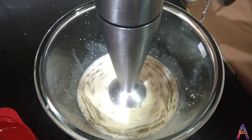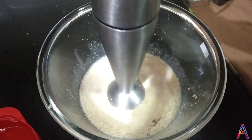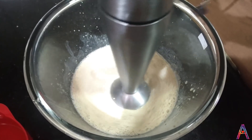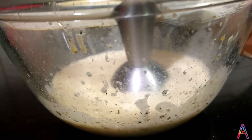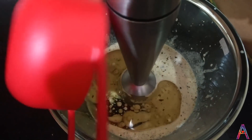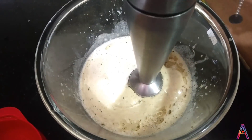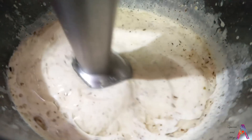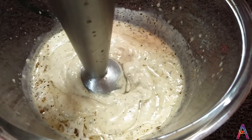After adding all the ingredients, you will blend it well. As you can see, the texture will get a little better as you blend. Then you will add all the oil and blend it again — this is the last step of this recipe. The texture of mayonnaise will be very thick; you will whisk or blend it continuously.